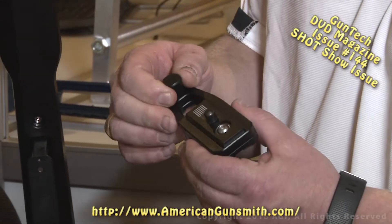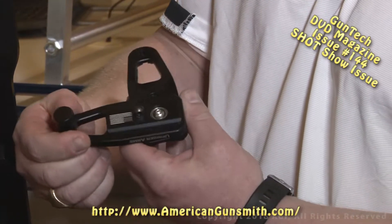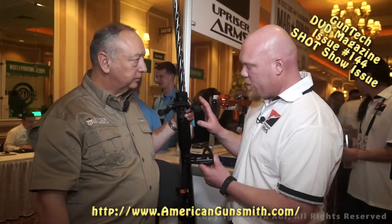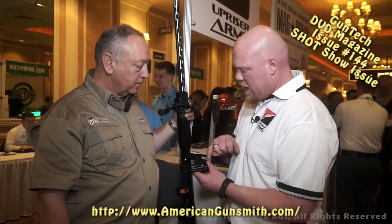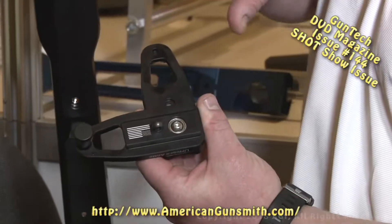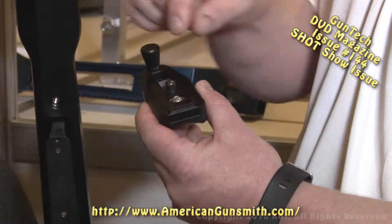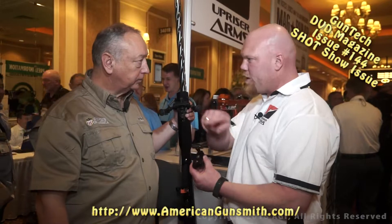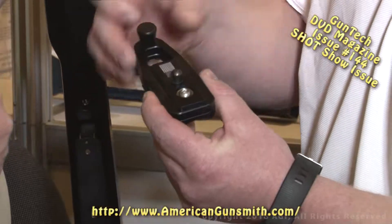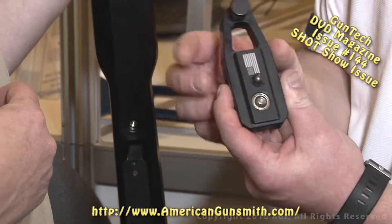Very simple design. You unlock the knob, open the swivel up, take your swivel stud out of your rifle — most of them are a standard 10-32 screw, which is included in the package. You bolt this right to your gun, then attach your bipod right to it, and now you have 360 degrees of panning movement anytime. When you're back to center, you just turn the knob to lock it, and your bipod is locked in the stationary position.